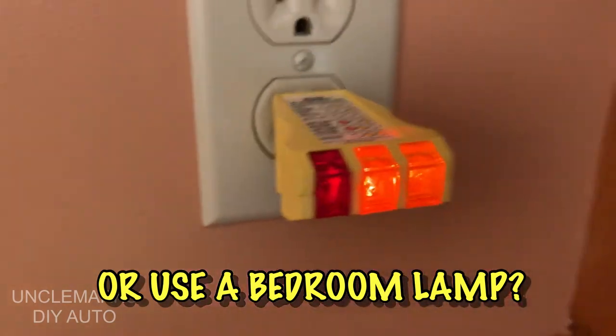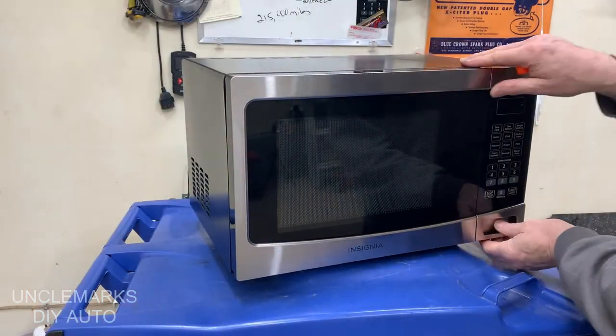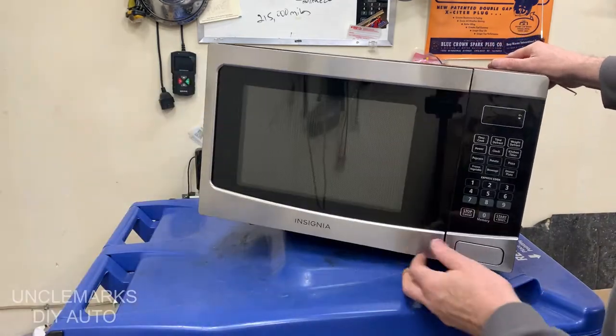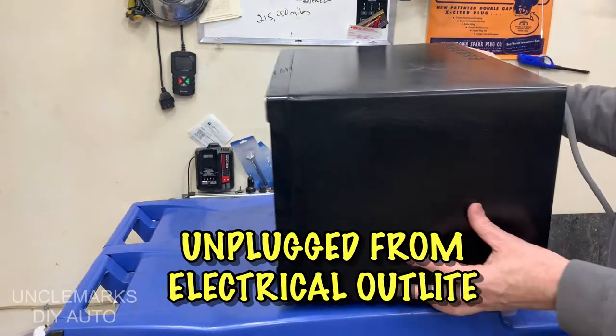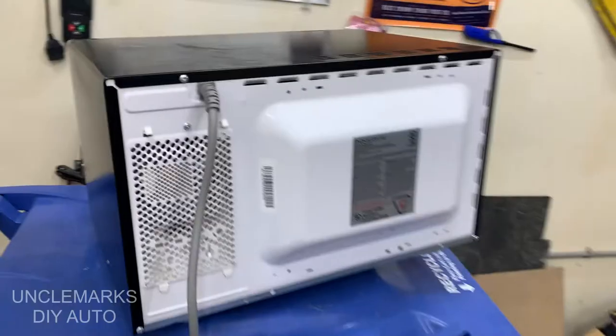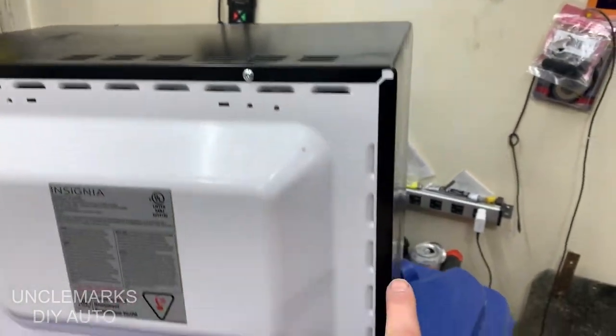I've got one of these little power checker things — you could always use a bedroom lamp or something. Anyway, there's power there. So I took out all the breakable parts, that glass platter, just in case, and made sure it's unplugged from the wall. There's a bunch of little screws holding the top on.